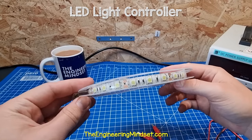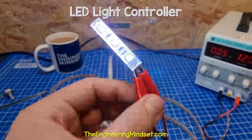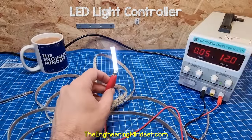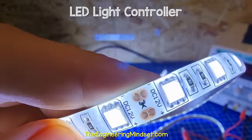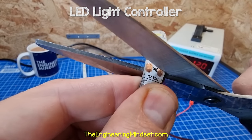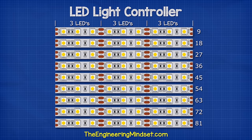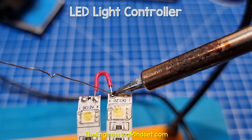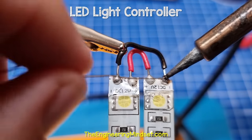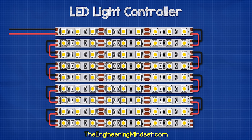I'm going to be using these SMD 5050 LED strips which have a relatively low current demand and provide a good level of illumination. These are wired in parallel so we can cut them to a desired length. Just ensure you cut along the marked cut line. I'm going to use 81 LEDs split into nine strips of nine LEDs. To connect them, we cut some short lengths of wire and solder them, connecting the positive to positive and the negative to negative. This will give us an LED panel.